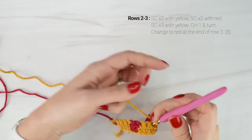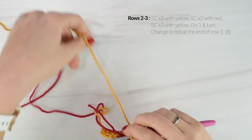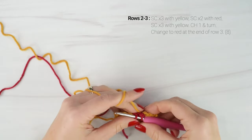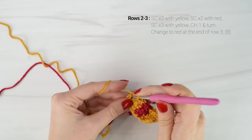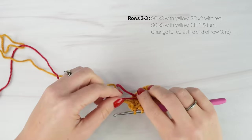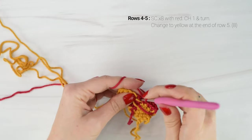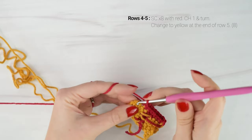We're going to chain 1 and turn. For row 3, we're going to work the same thing: 3 single crochets with yellow, 2 single crochets with red, and then 3 single crochets with yellow again. On the last single crochet, we're going to change to red, so that we're working row 4 starting with our red. Then chain 1 and turn.